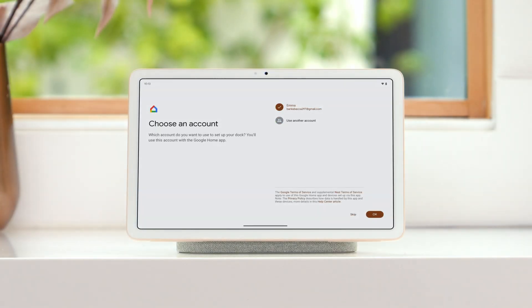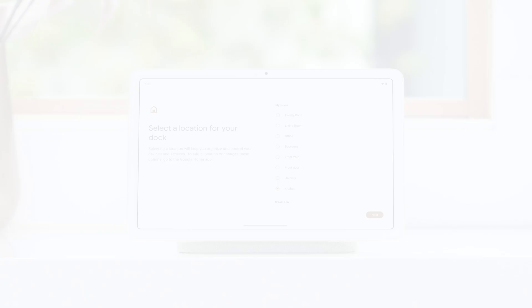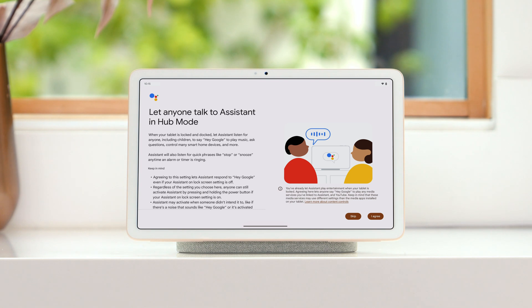In the next few steps, you'll set up a Google account to use with the Google Home app, if you don't have one already. Then you'll add the speaker dock to your home and assign it to a room. Now choose the music and video services you'd like to use. Tap I agree to let anyone in your home use Google Assistant when your tablet is in hub mode.